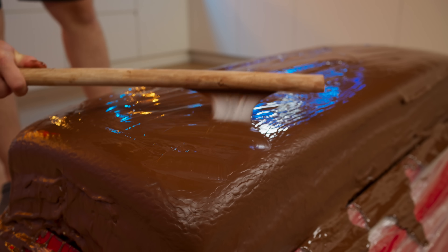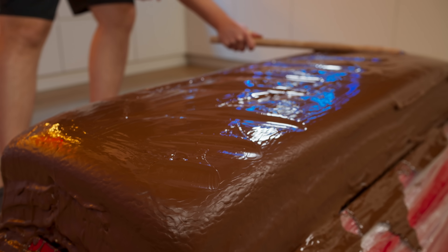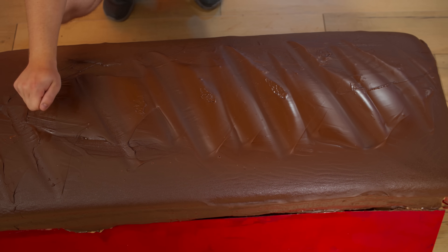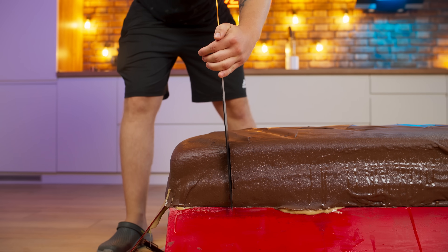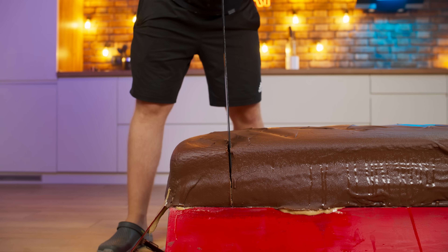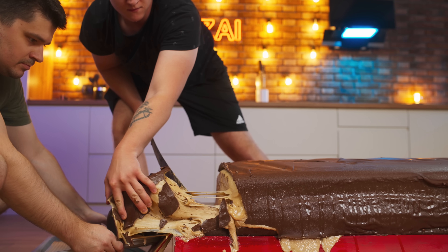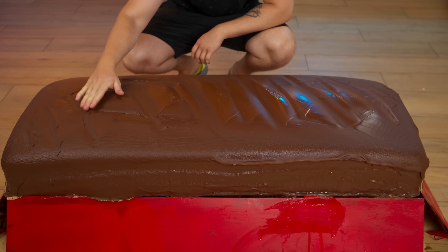And also, let's make a pattern just like in the original Milky Way. After the chocolate has solidified, the giant Milky Way is ready, and it weighs as much as 110 kilograms. Now let's cut off a piece and try it. It really looks just like the Milky Way bar. And where are we going to put this?